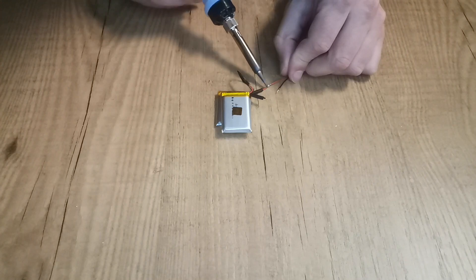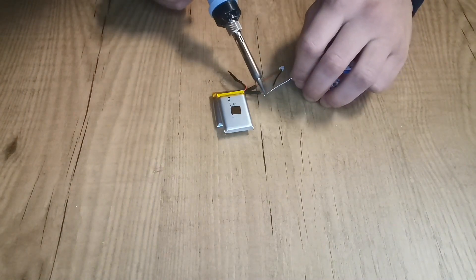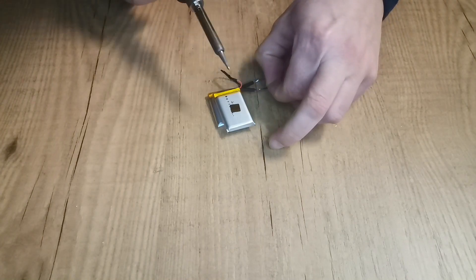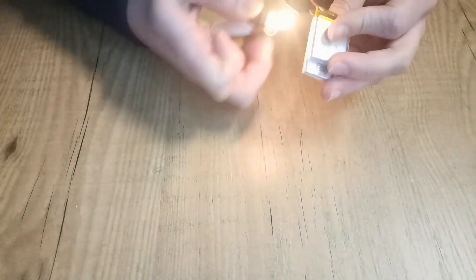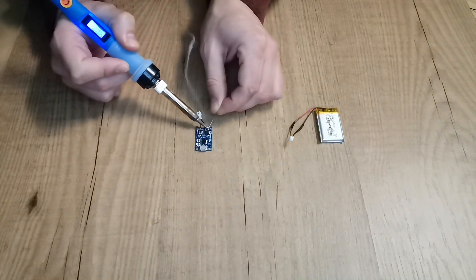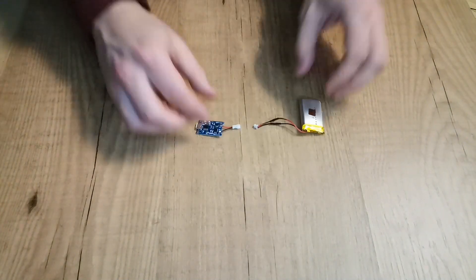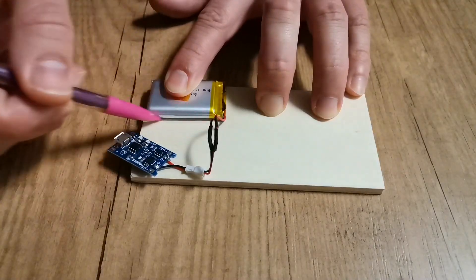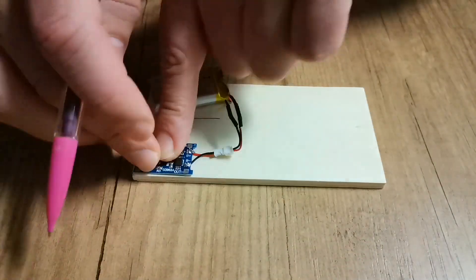I recommend using male-female connectors to make it easy to replace batteries in case of damage — this way you avoid the soldering hassle. Now it's time to connect the batteries to the battery protection board. Make sure you plan where to install the components since there isn't much space.